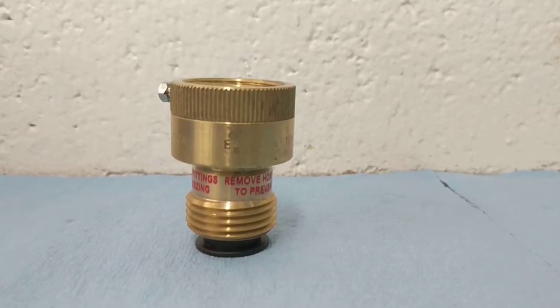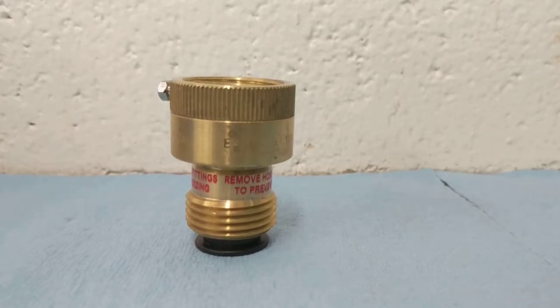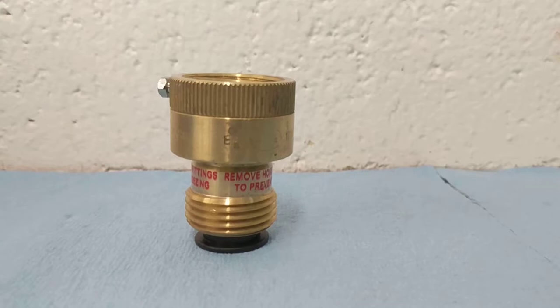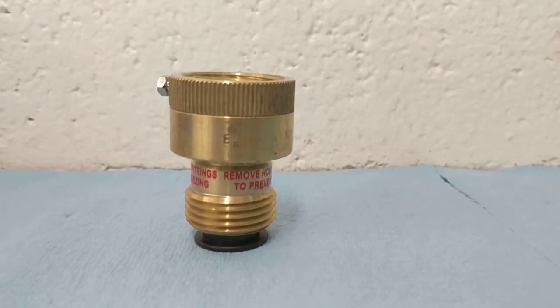These should be located on any faucet with threads, or anything you can attach a garden hose to. That includes any outside faucets, janitorial sinks, or frost free hydrants located in your home.